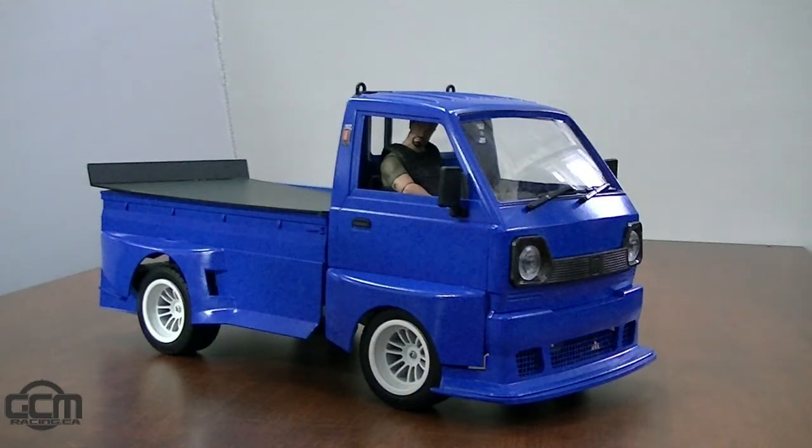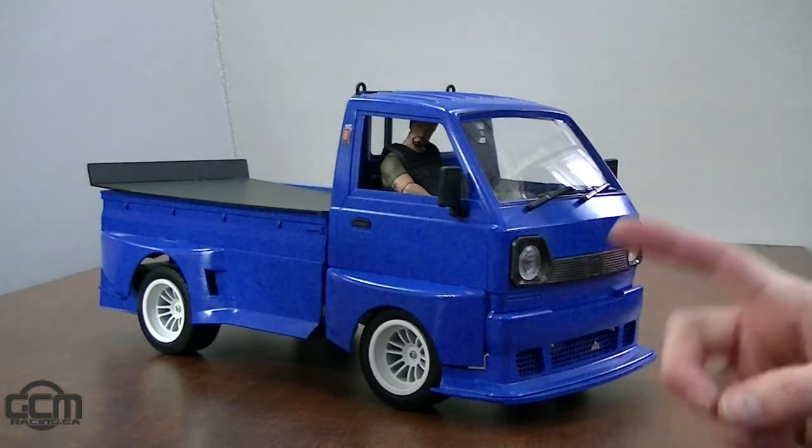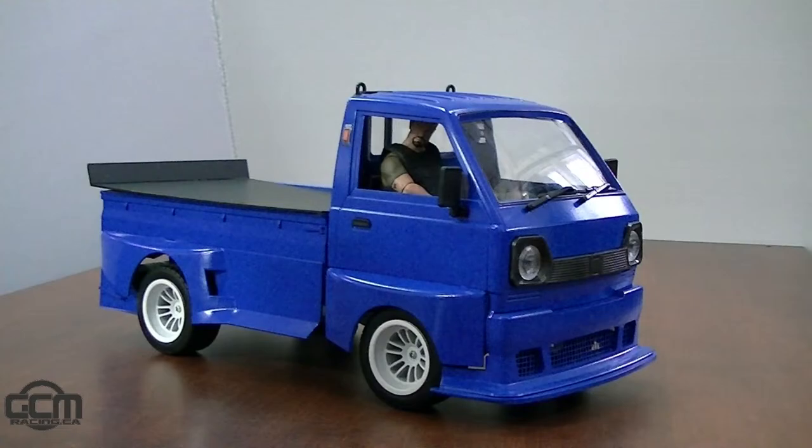I don't know if it's going to work, but we're going to try it. We are trying something new here today. This is a 100% live feed, and it's pretty exciting, to be honest. How are you doing, by the way? I'm very well. Things are good. Things are great.